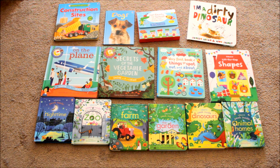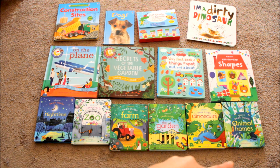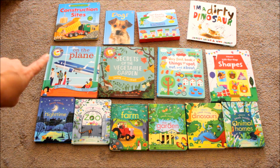My children's favorite books are torn between the Peek Inside books, which are all in the bottom row, and the Shine the Light books — the On the Plane and the Secrets of the Vegetable Garden. They love these the most because they are constantly interacting with the book with me. I'm not just reading them a story; they're getting to get their hands on and get involved with the book.